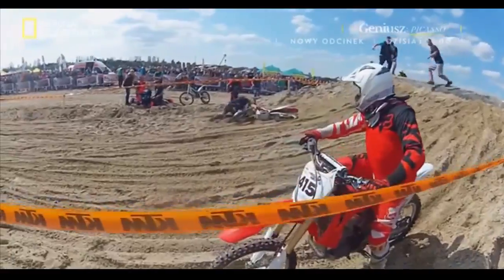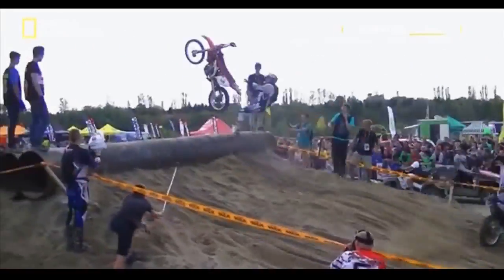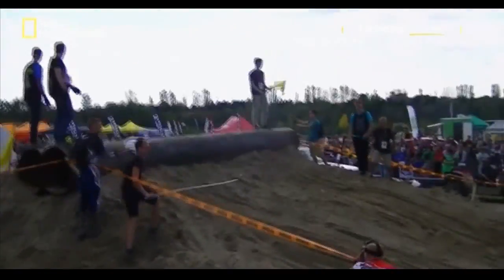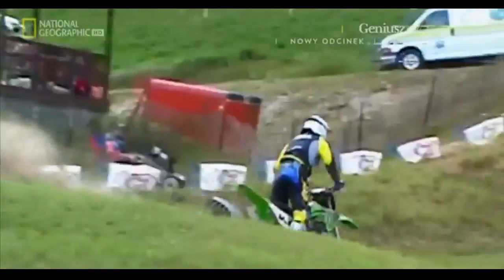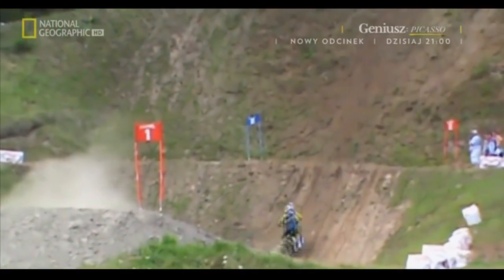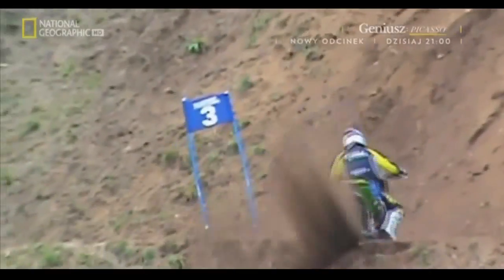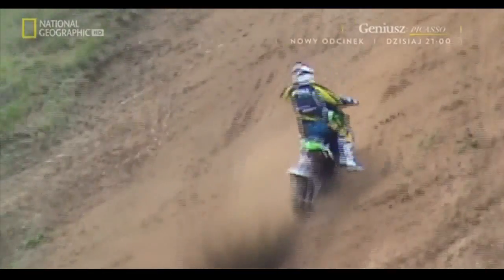A little less momentum next time, maybe. His momentum looks better — maybe ease off a little on the acceleration. Even if you do make it over the obstacles, you still have to contend with the hill. That is a very, very big hill.